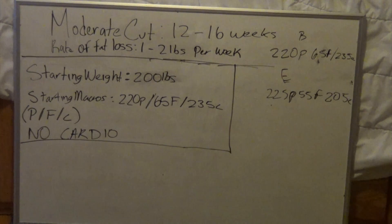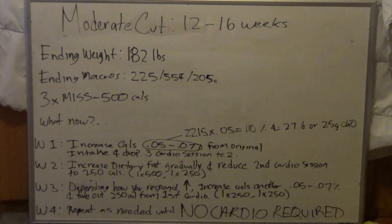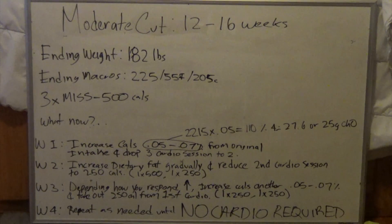Let's fast forward 13 weeks later to see where he ends up. Now here we have the end of the cut. 13 weeks later, David is now at 182 pounds. His ending macros were 225 grams of protein, 55 grams of fat, and 205 grams of carbs. He was now required to do three moderate intensity steady state cardio sessions at 500 calories each. So now the question is: how do we reverse diet out of this situation properly?